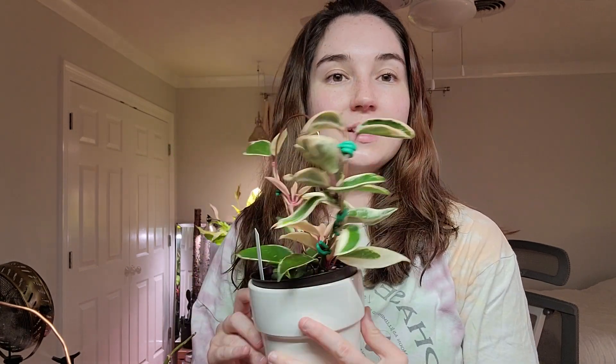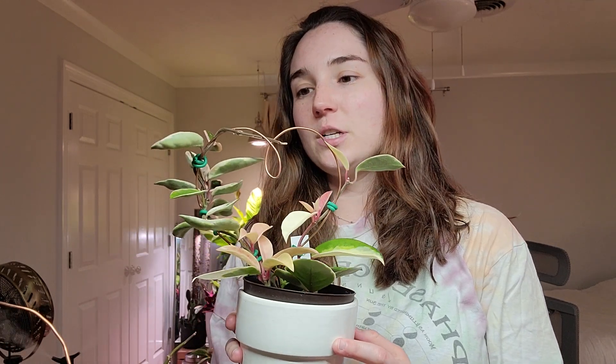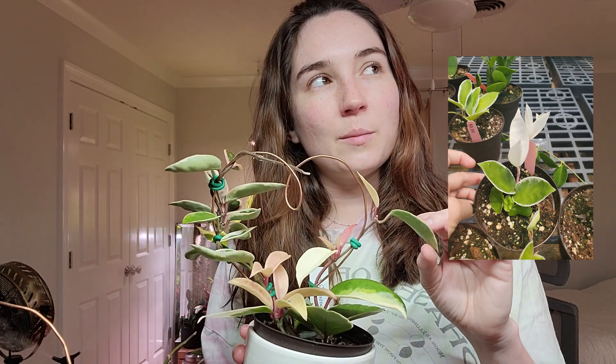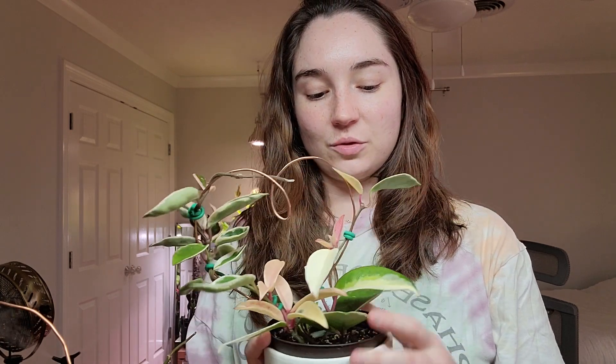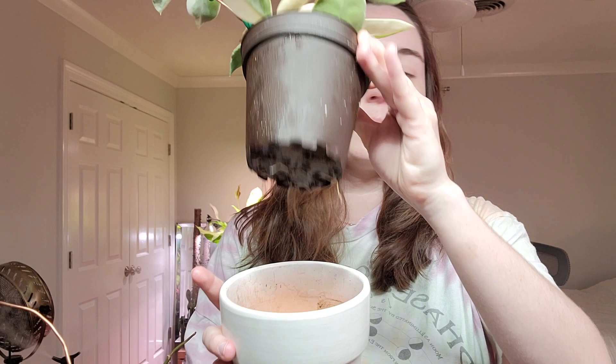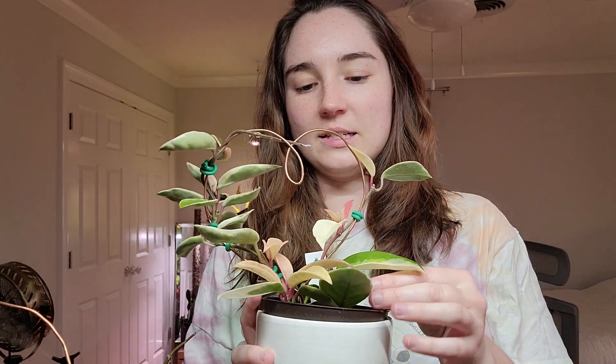I'm going to start by showing you this one. This is my Hoya Crimson Queen and it's actually two separate plants. I purchased this one a really long time ago — I think it was late summer — so I've had this one the longest. It's grown very little because it had so many white leaves, which was honestly kind of crazy. This more recent one has just really taken off and I'm guessing it just really likes where it is. It's in a terracotta pot, it gets morning sun. We've got some roots coming out of the bottom and it's kind of cool that the leaves turn pink and then they fade to white.